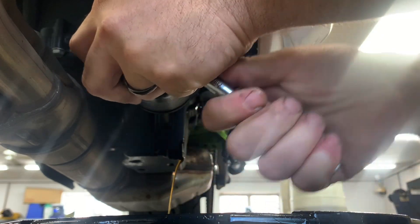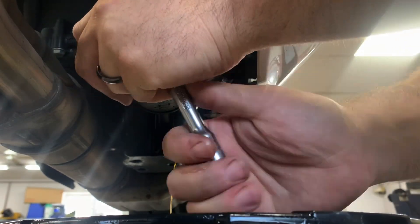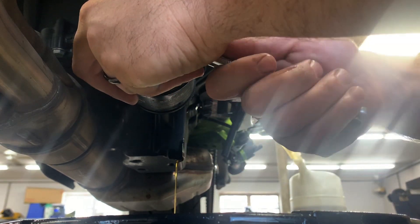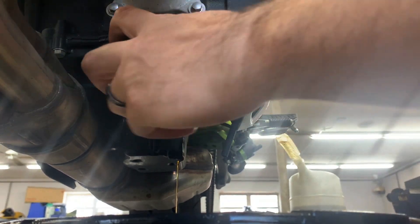While that's draining, we can go ahead and remove our filter. I like to wiggle the tool off the filter while it's still firmly planted on there but loose — it just makes things easier.